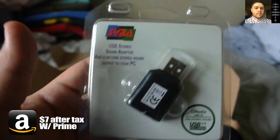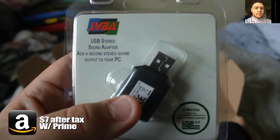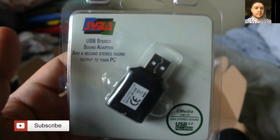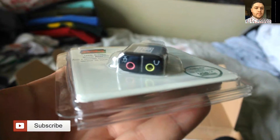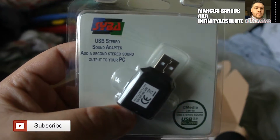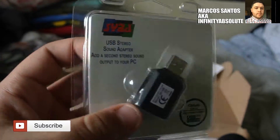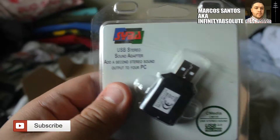My computer does have a microphone input, but this was recommended because since it's a condenser mic, this will provide more power than my standard plug would, so that I would get higher quality audio. We're going to put this to the test instead of using a phantom power supply. Thank you guys very much, see you later!